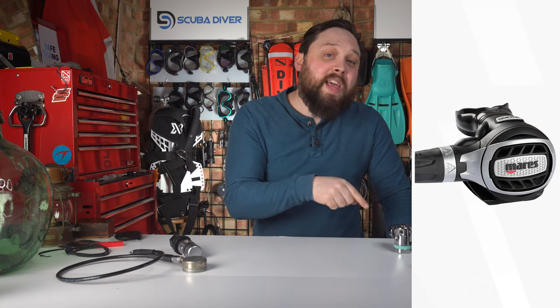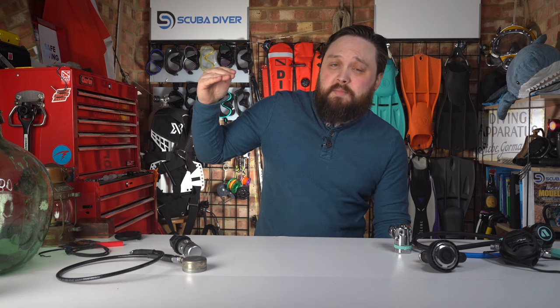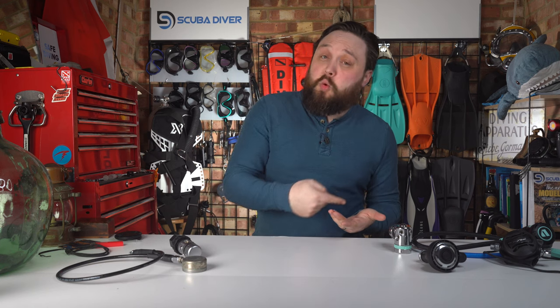All in, excluding gauges, they're weighing in under a kilogram. For a top-of-the-range Mares regulator — not some stripped-down regulator built only for travel that's light and delicate — you're getting a full-blooded regulator that works in cold water as well, but it's really nice and light.